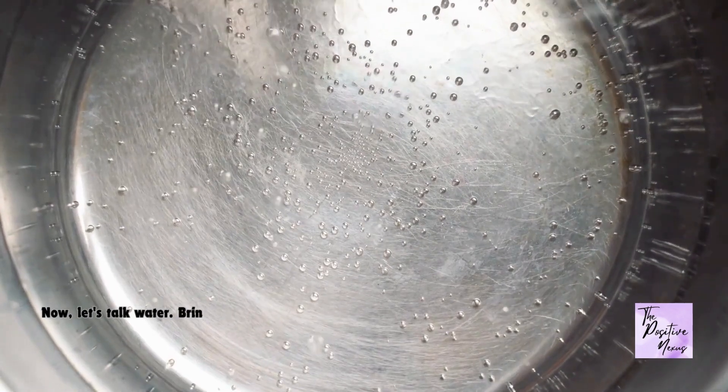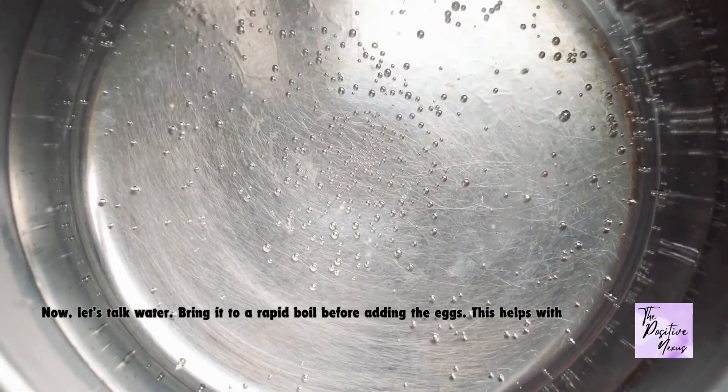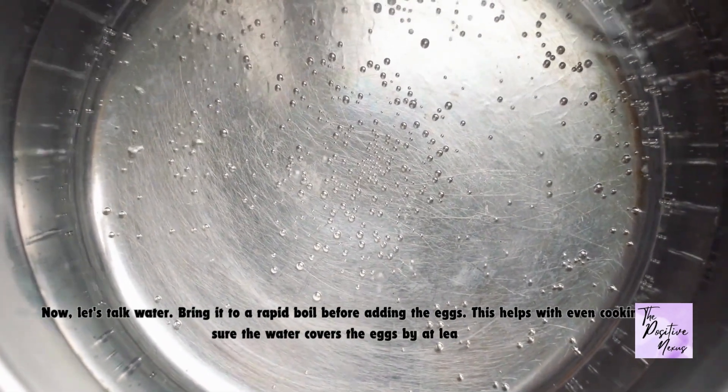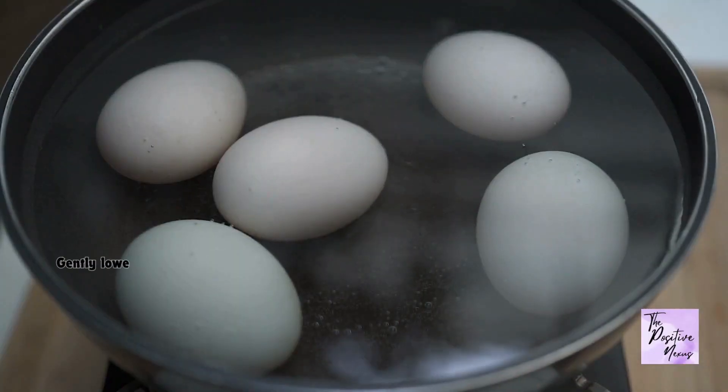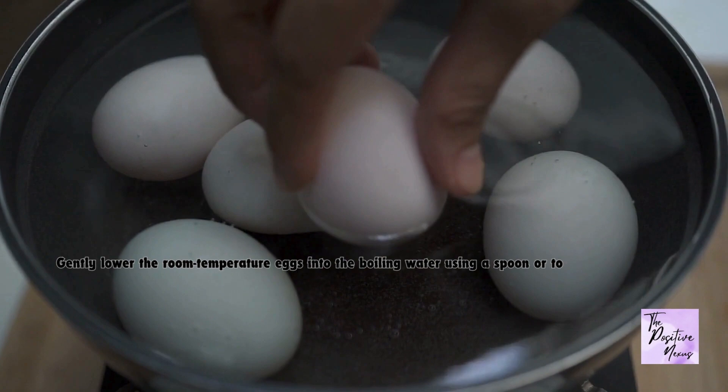Now let's talk water. Bring it to a rapid boil before adding the eggs — this helps with even cooking. Make sure the water covers the eggs by at least an inch. Gently lower the room temperature eggs into the boiling water using a spoon or tongs. This prevents them from cracking on impact.